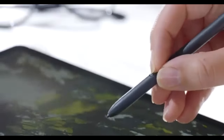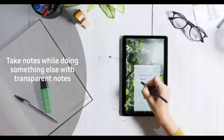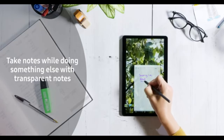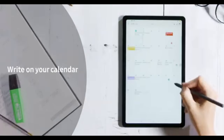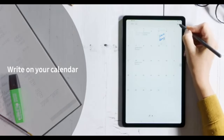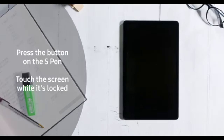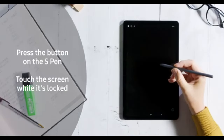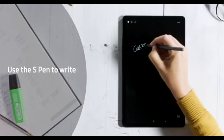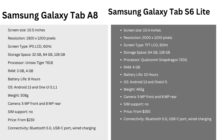As for the cameras, both tablets come with an 8MP rear camera and a 5MP front camera. These are pretty standard for tablets, meaning they'll get the job done for video calls and casual photos, but don't expect too much in terms of photography. In the audio department, both tablets have solid speakers for media consumption. However, if you're someone who still relies on the 3.5mm headphone jack, you'll want to go with the Galaxy Tab A8, as the S6 Lite doesn't have one.